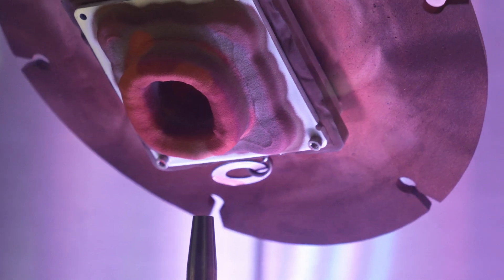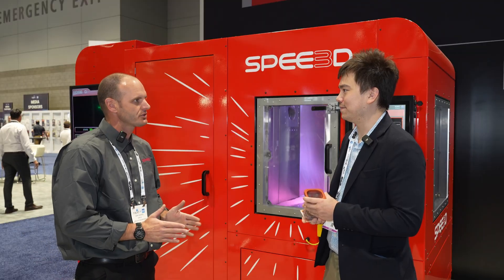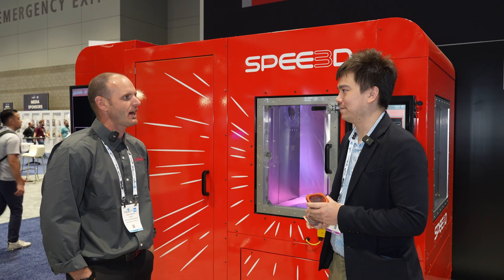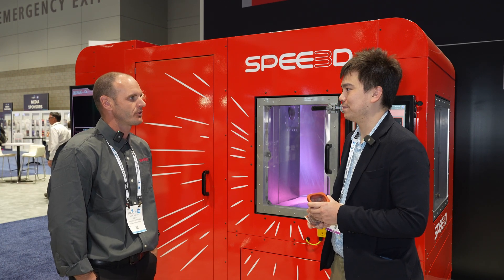You said you're using a rocket nozzle — is that literally like what they use on a spaceship? We're not actually combusting in our nozzle; we're just sending air through it. But from a rocket science standpoint, it's the same sort of calculations that are determining the speed of the air moving through it.